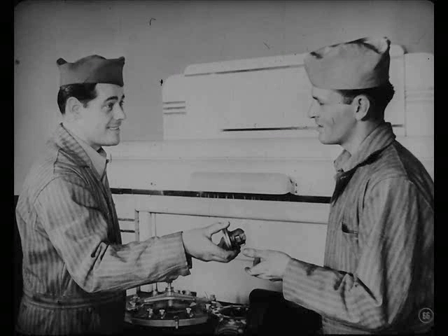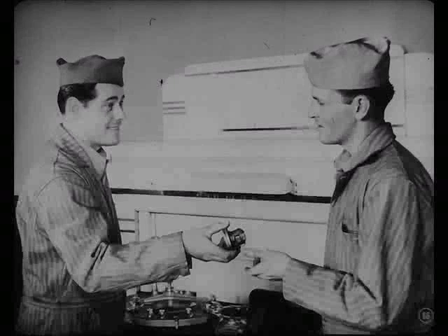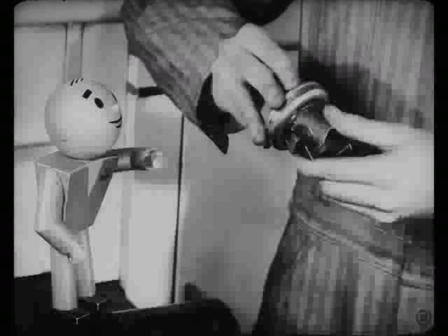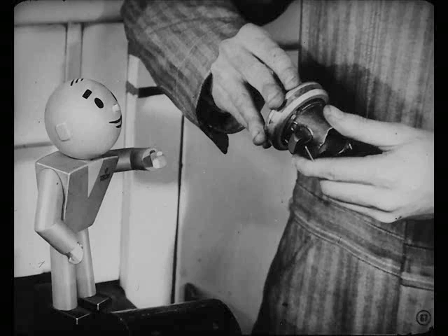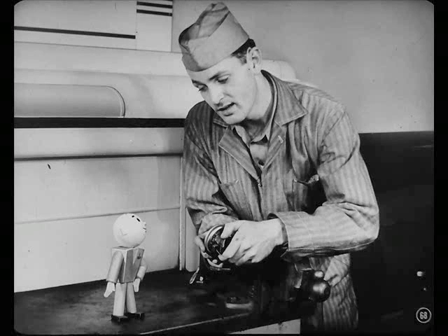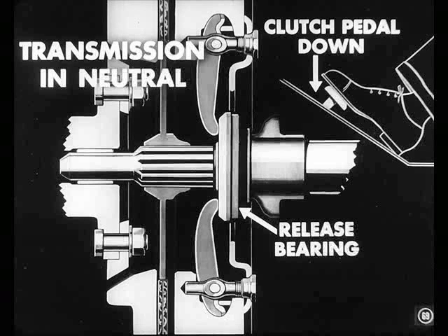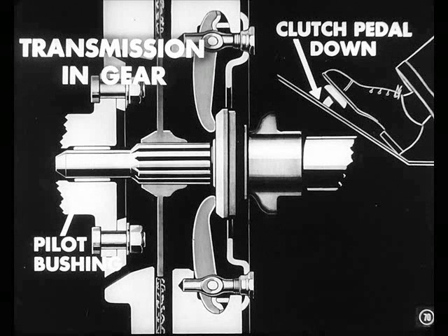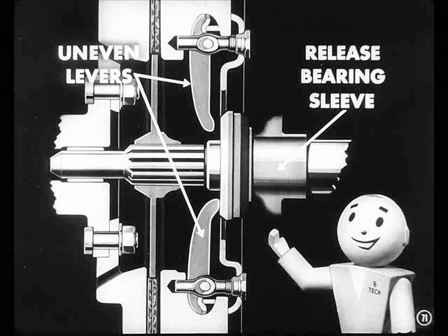Pete, will you check the release bearing while I finish up here? Sure, Charlie. Put hand pressure on it — if it feels rough or gritty when you turn it, you'll need a new one. By the way, Tech, how do you tell a release bearing noise from a pilot bushing noise? That's easy. If you hear the noise with the transmission in neutral and the clutch pedal down, it's probably the release bearing. If you only hear it with the transmission in gear and the pedal down, it's probably the pilot bushing. But don't blame all noise on the bearing.